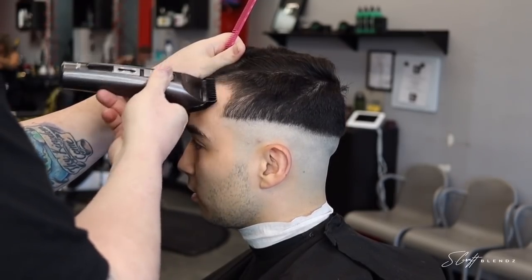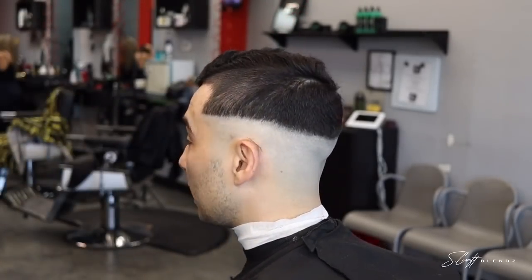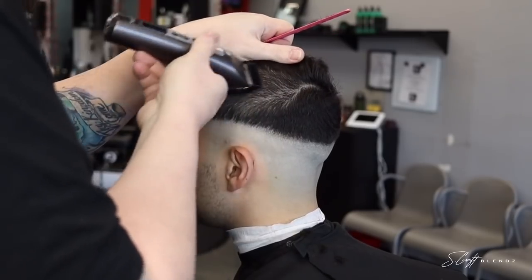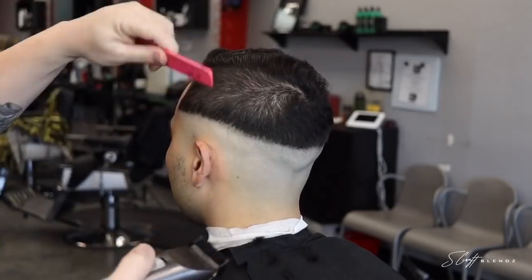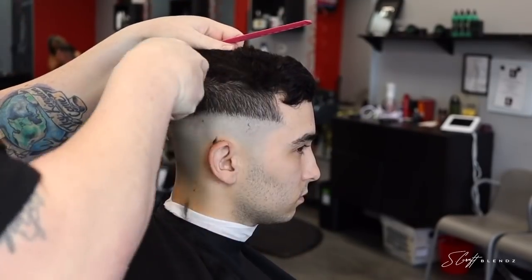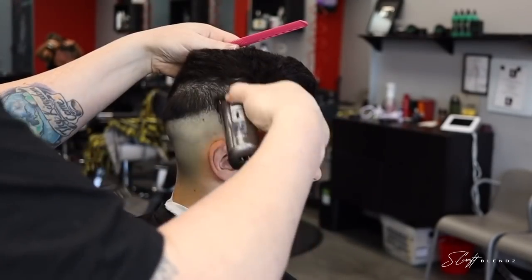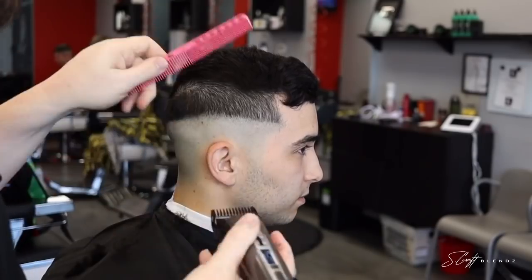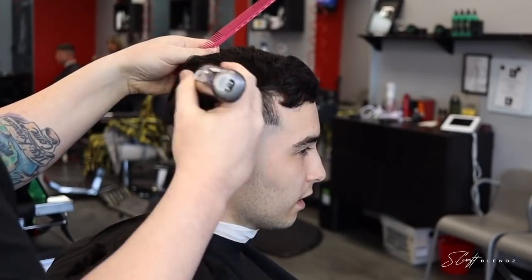Right now I'm using the JRL 1000s with a one and a half guard going all the way up to where we're gonna create our part. What I was balding out with earlier is the JRL 1040s. Some people ask which ones I like best — the 1040s are probably the easiest to get used to and they cut so good. However recently I've been grabbing the thousands, which have the taper blade instead of the fade blade. The 1040s have the fade blade; I just kept the taper blade on the thousands. I love both of them — great tools. I actually have one of the thousands and two of the 1040s.